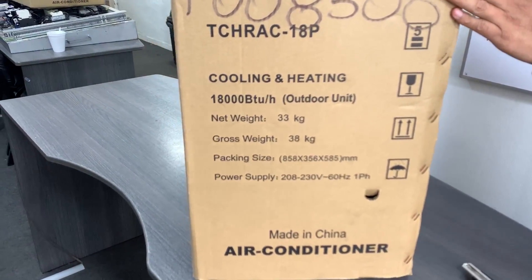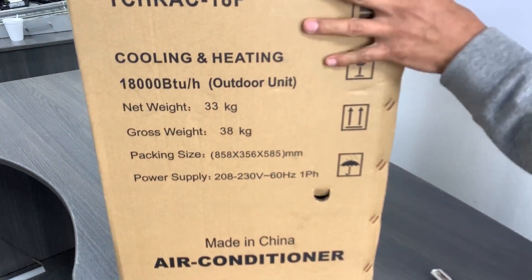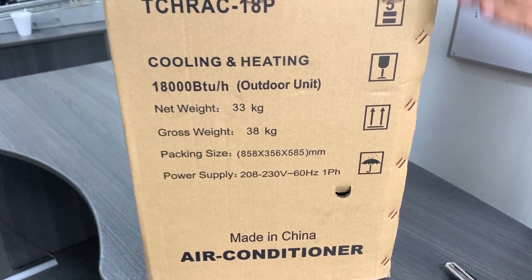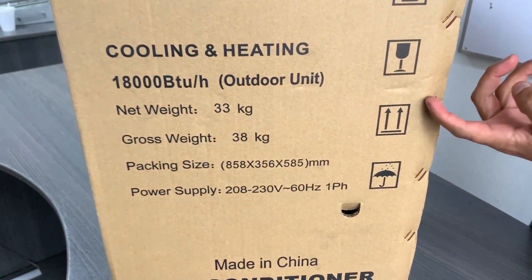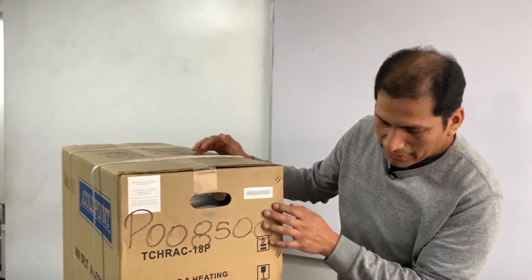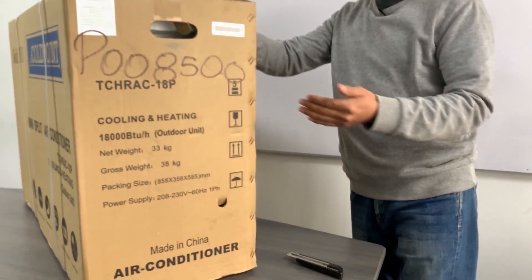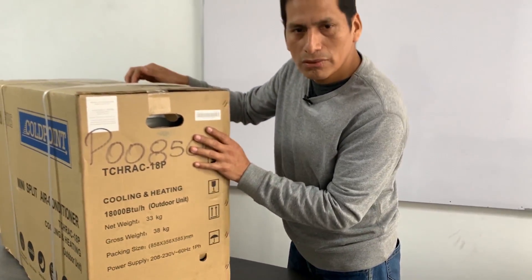The exterior unit is the one that comes from the factory with the refrigerant. The amount of refrigerant is already established in the exterior unit. This gives us an indication that it must be transported in the upright position — because if it is transported on its side, the oil inside the compressor will migrate to the condenser, and we can have a failure at the moment of installation.